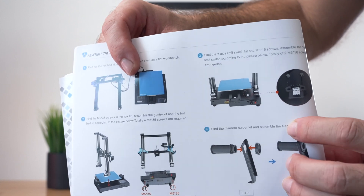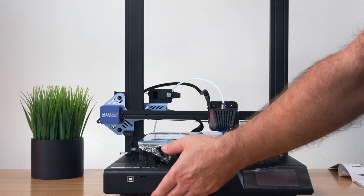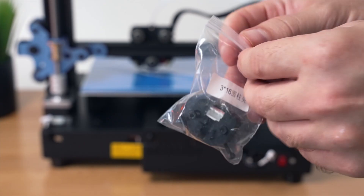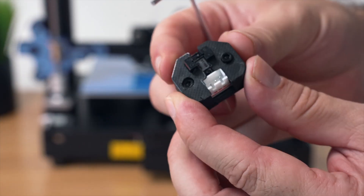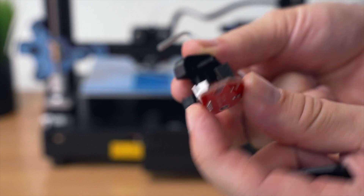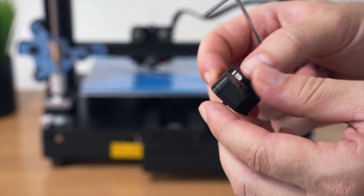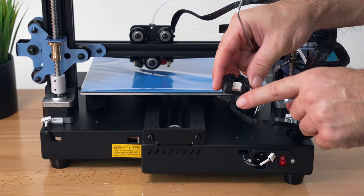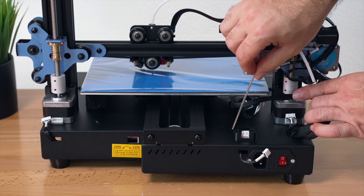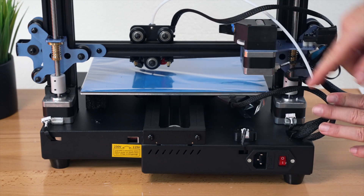For step three, we install the Y-axis end stop switch. Looking at the back of the printer, there are two little threads on top and a plug. Taking it out — this is what it looks like, it's actually 3D printed. Removing the cover you can see the end stop switch itself, which is the optical or sensing kind. With the plug facing towards the back, we tighten it up right here. You don't want to over-tighten this since it's a 3D printed part. Then we go ahead and plug it in — that is the Y-axis end stop switch installed.